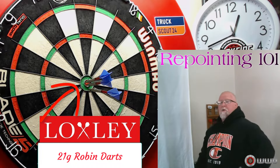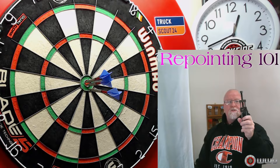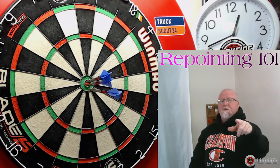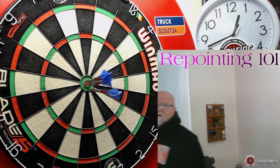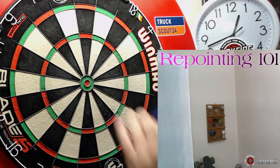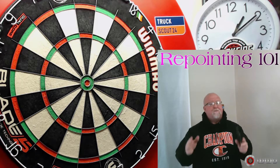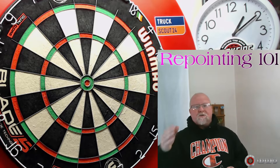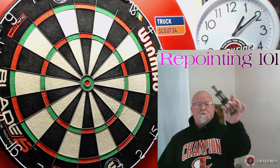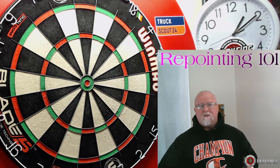The number one most common mistake when it comes to using a handheld repointing tool — this should be an informative video. Hey, what's up guys, Worldwide here. Hopefully you're going to find this video helpful today, because when I'm watching YouTube videos — whether it's a review about handheld repointers or someone repointing a set of darts — I see one common mistake, and it seems like everybody is making it.